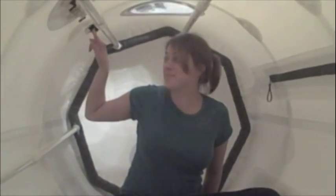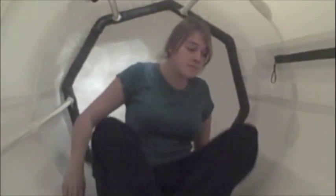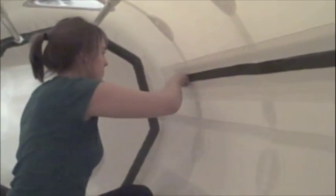When it comes time to deflate the chamber, again she will open the dump valve. She presses her fingers in the exhaust valve and feels that the chamber is soft.